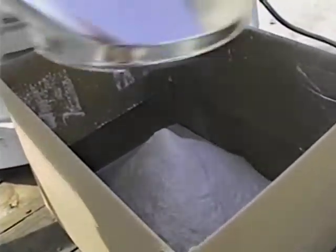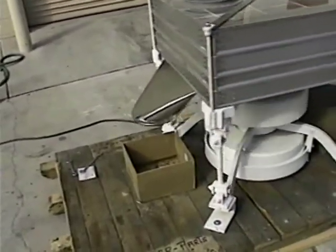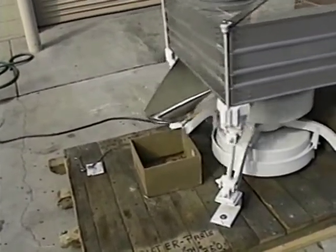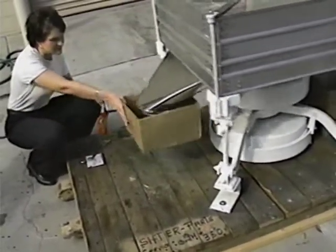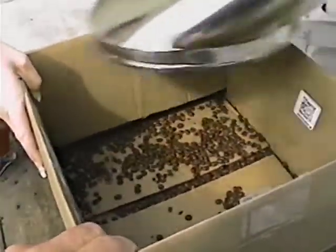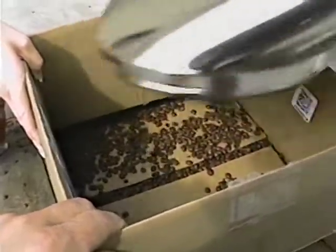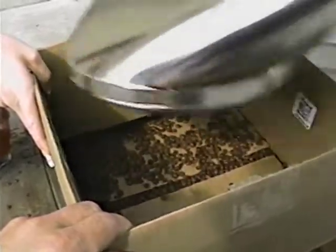We've got nice clean flour through the sifter with no coffee beans in it, and the coffee beans are gradually working their way across the deck. If we had more product going through it, it would push the beans off faster. After about a minute and a half, we're getting the beans working their way all the way through the sifter and coming out the overs — with absolutely no flour in with the coffee beans. We've had sufficient time going across the stream to separate all the flour from the overs without any carry-through. We can also do this with more capacity by adding more deck to it.